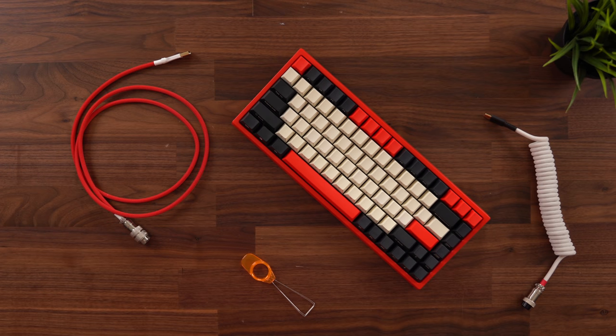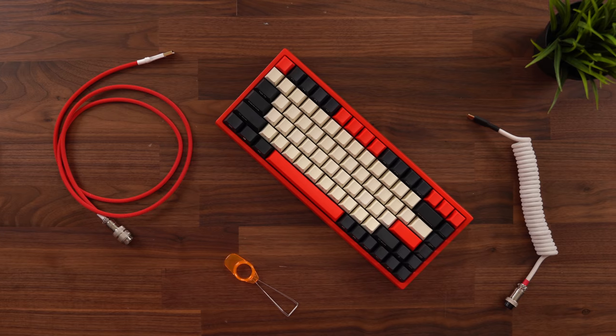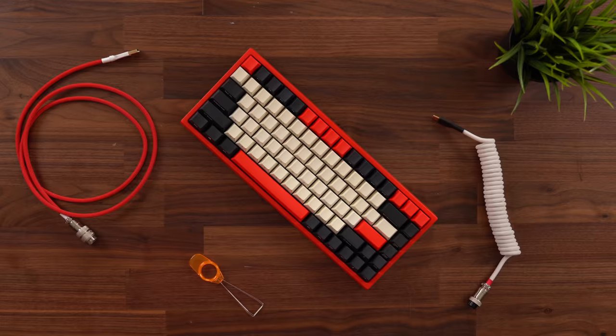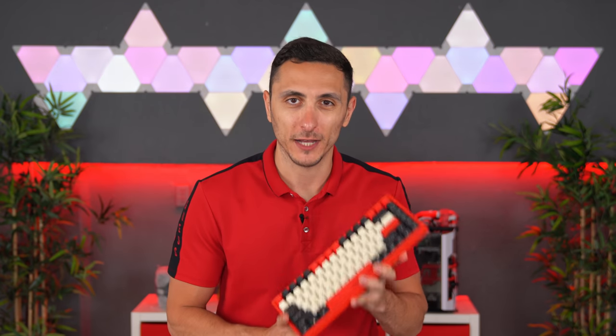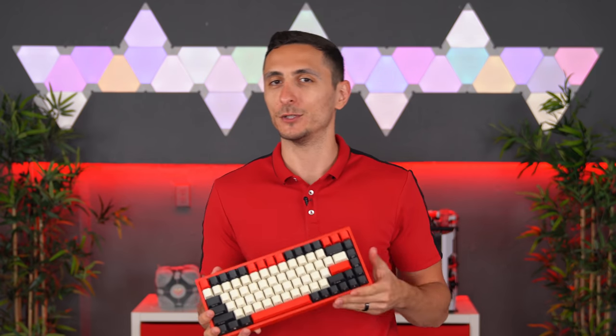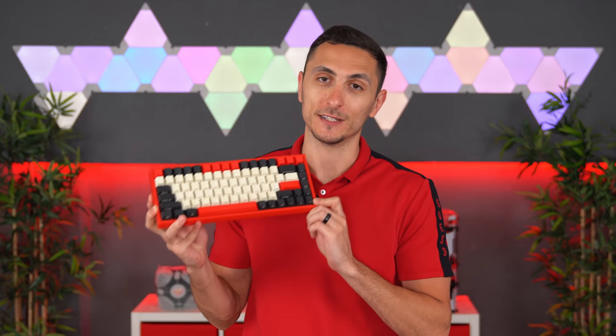Just like building PCs, you can build keyboards as well, and it's actually on my bucket list to build my very own custom keyboard on the channel this year. But because I have so many projects lined up, I wanted to get something that would satisfy me temporarily until I can get around to building my own. The SP84 from Keycool is going to do just that.